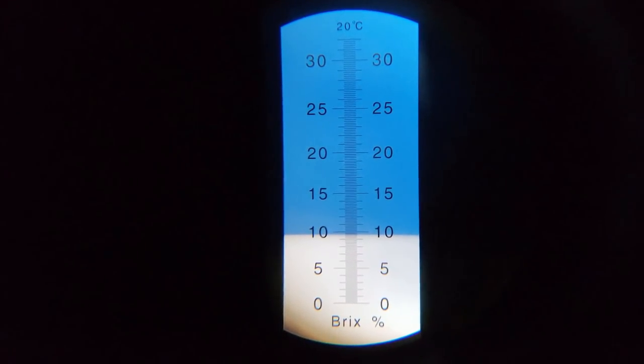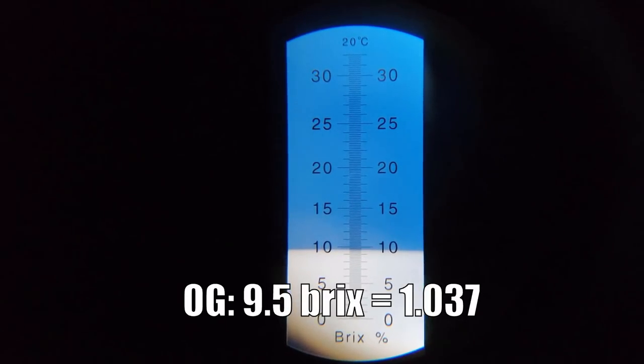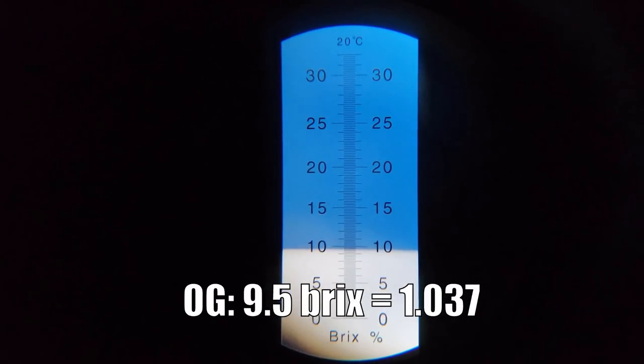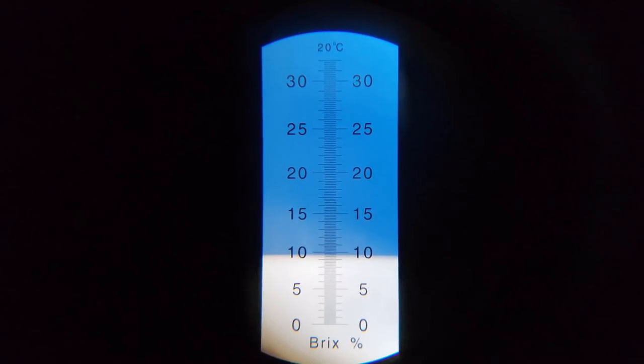I took an OG sample and recorded an original gravity of about 9.5 Brix, which was 1.037 — only one point short of my targeted 1.038 original gravity. So all in all, a very good brew day.